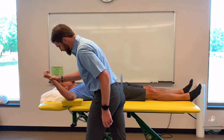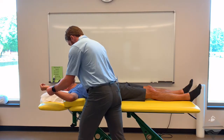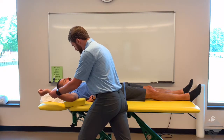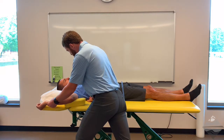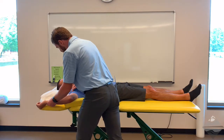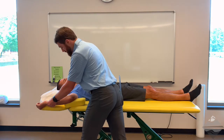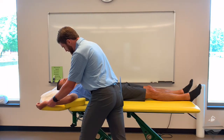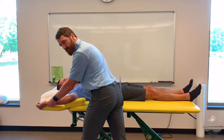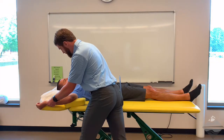Conversely, we can also look at external rotation. With external rotation, we're palpating for the inferior tip of the scapula, and when that begins to move, that's going to stop our range of motion. We can also palpate more anteriorly as well. Most of the time, individuals following a capsular pattern — and there's some debate recognized around this — may be limited in both of these ranges of motion.